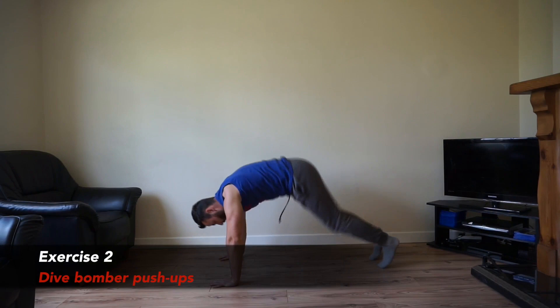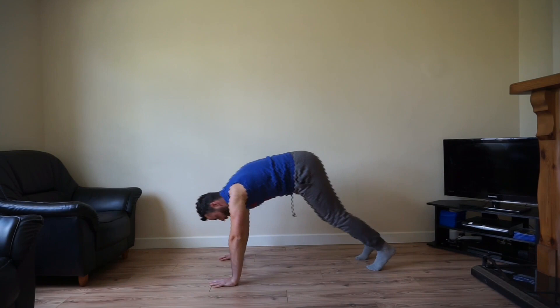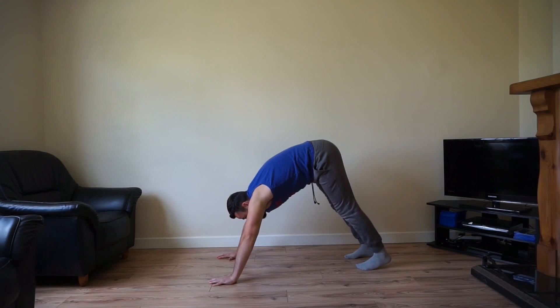Brilliant work. The next one is going to be your dive bomber push-up. Hips up high, come right down, come right back up again, and repeat. If it's too difficult, drop to your knees and perform the modified version. Hips up high, come right down. Good extension, right back up again. Chest is right out there. Let's keep the breathing going, right up.